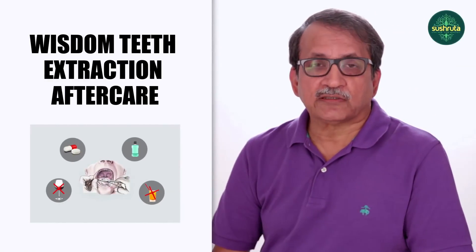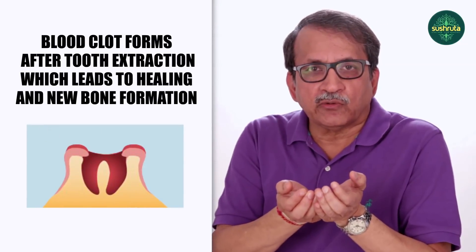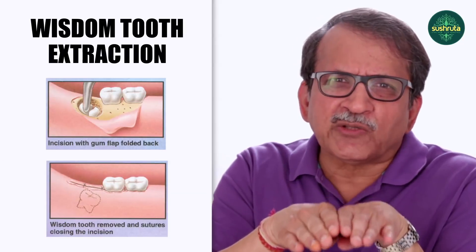What are the instructions after surgical extraction or normal extraction? For normal extraction, if a wisdom tooth is removed, the socket is open, so food particles might go in. As a precaution, any food that enters the socket will be displaced by the blood clot. For surgical extraction, we close the gums with sutures.